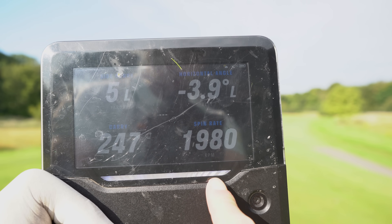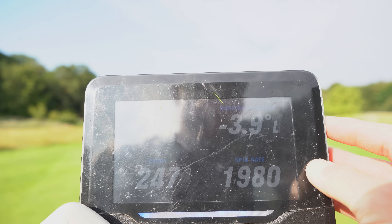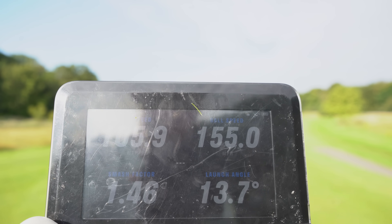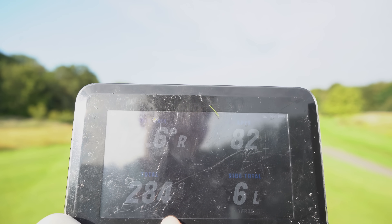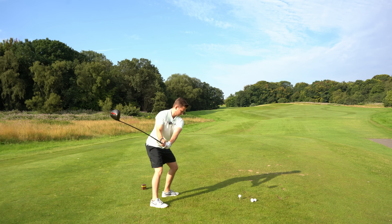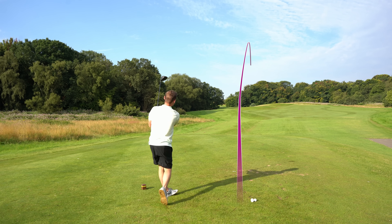Here are the numbers: 247 carry, 1,980 spin — which is quite low — at 105.9 club speed, 155 ball speed, and a 284 total. What did you think of that sound? It was a lot duller and more carbon-sounding. When you hear the difference with the Titleist coming up, you will hear the difference in the acoustics — they sound totally different.